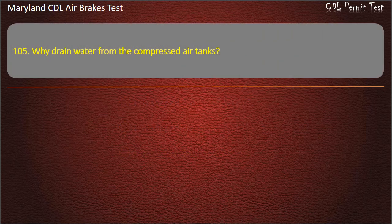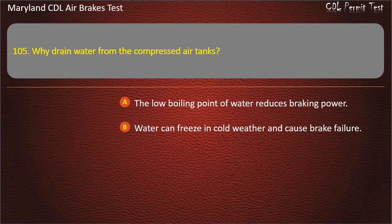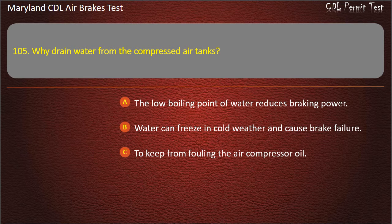Question 105. Why drain water from the compressed air tanks? The low boiling point of water reduces braking power; Water can freeze in cold weather and cause brake failure; To keep from fouling the air compressor oil. Answer: Water can freeze in cold weather and cause brake failure.